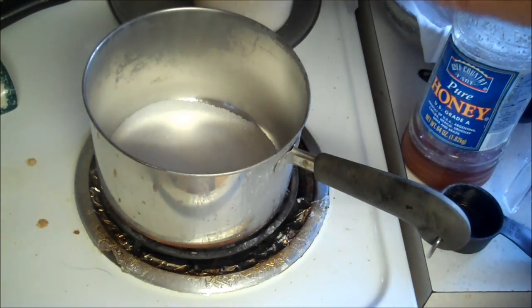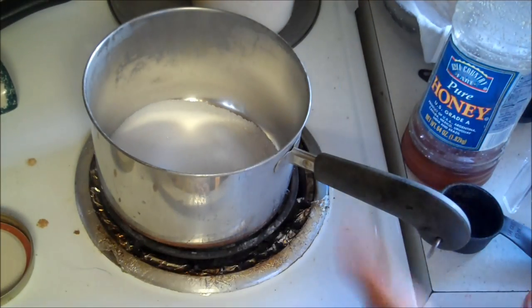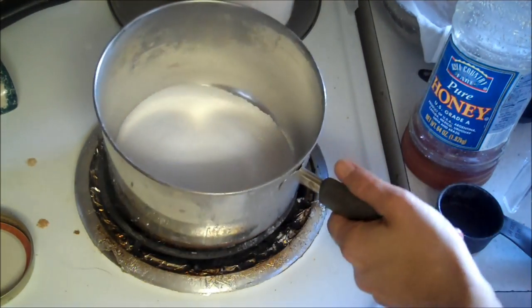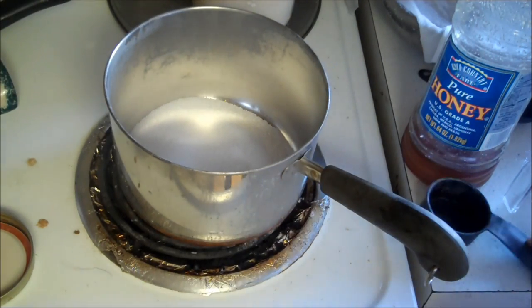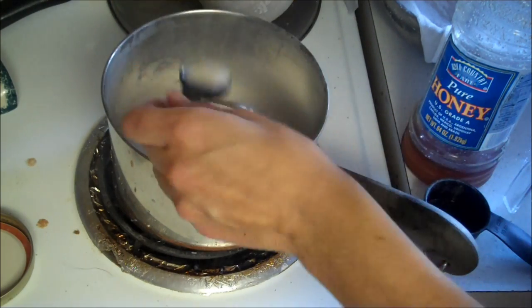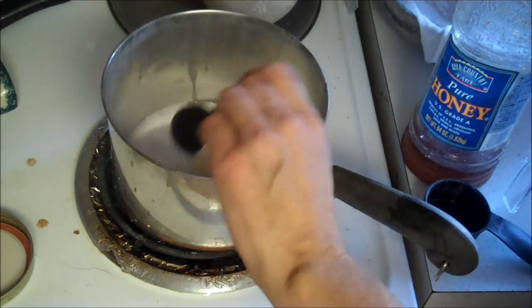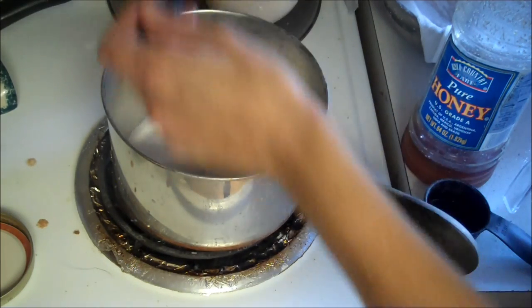Get it all mixed up. In the pot I have a half a cup of sugar. I'm going to put three tablespoons of starch water — not quite three tablespoons, we're going to put a little more.